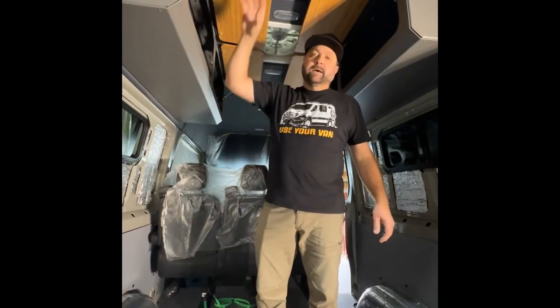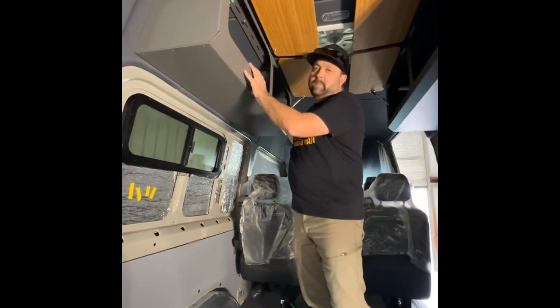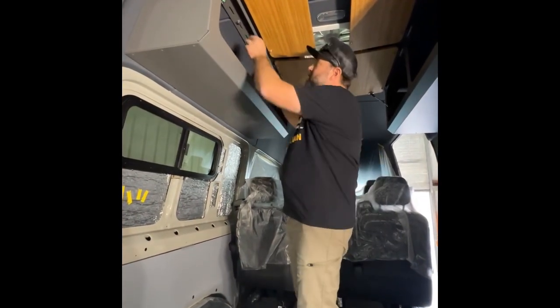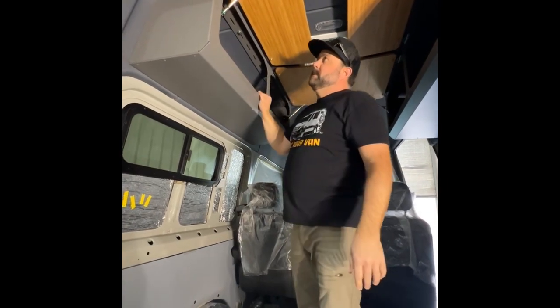The headliner's back in. The cabinets are mounted nice and secure — we've got three M8 bolts holding the back end on the lower section, and two up on the top at the roof ribs. Everything's nice and stout.